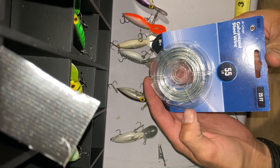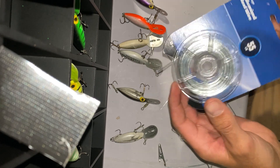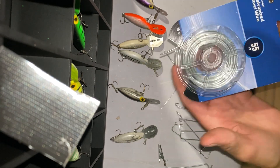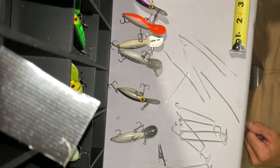There's some galvanized steel wire. I think I got this at Walmart. I'm sure Michaels or Hobby Lobby has something like this. I'll show you what I use that for.